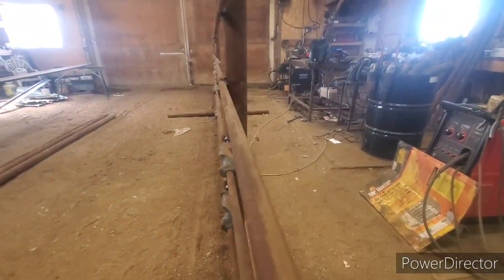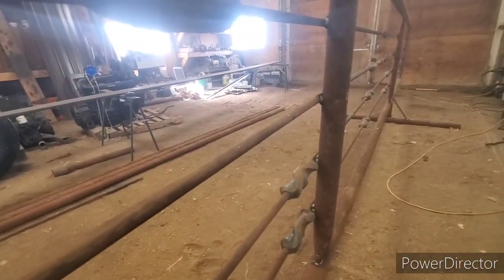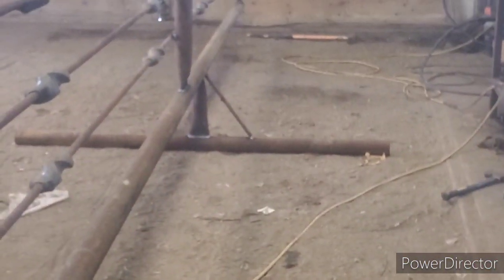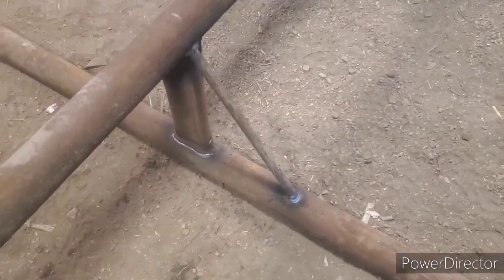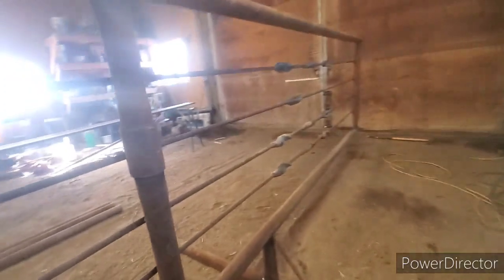Basically you do all your work on this side, so if the cattle want to push, they push against the pipes. I'm still pretty confident it would be fine the other way too, but just a little extra support. It took me about two and a half to three hours to build this — time to cut all the pipe, squish the uprights, squish all of them in.